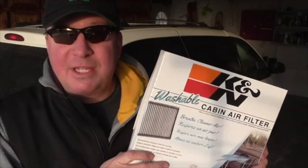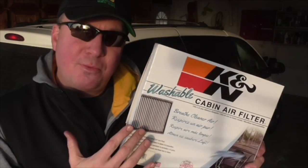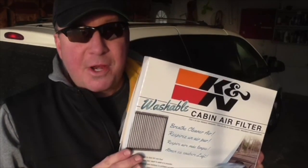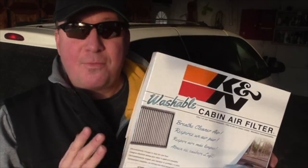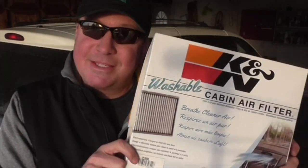I'm very happy with how quick and easy the air filter installed in this Town and Country. I'm going to have better airflow, I'm sure, and I'll have cleaner, healthier air that I'm going to be breathing. So I highly recommend the K&N cabin air filter, and if you haven't changed yours yet, I recommend you check this out.